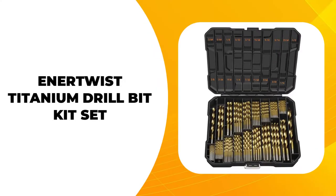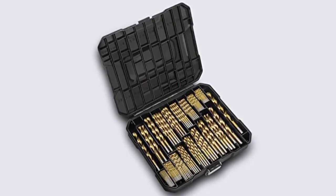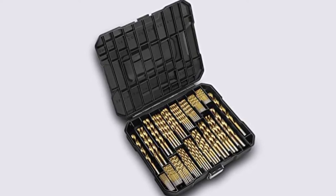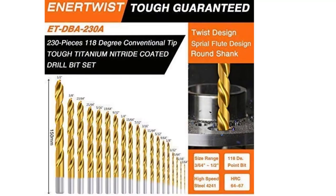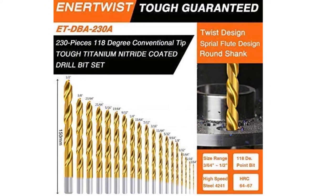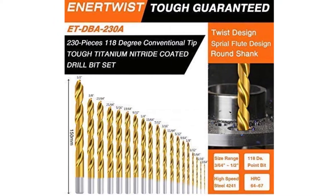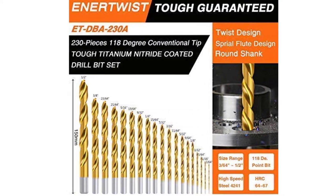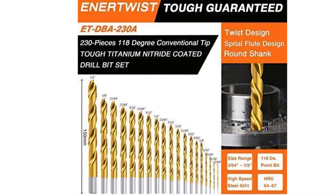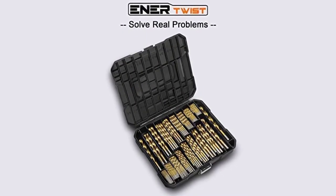Next on our list is the Inert Twist Titanium Drill Bit Kit Set. This heavy-duty drill bit has a titanium finish, a round shank, and a spiral flute, featuring a 118-degree cutting angle. One of this drill bit set's perks is the titanium coating, which allows you to enjoy it for a longer time. With its long-lasting usage, you do not have to worry about heat build-up while you use it. If you are looking to drill fiberglass, metal, or plastic, this is a great tool.